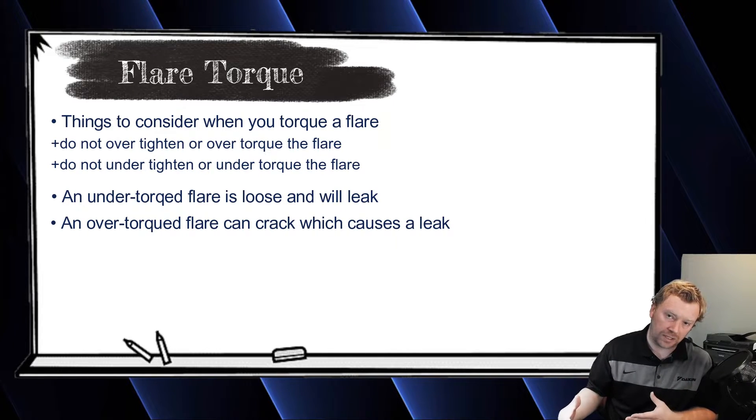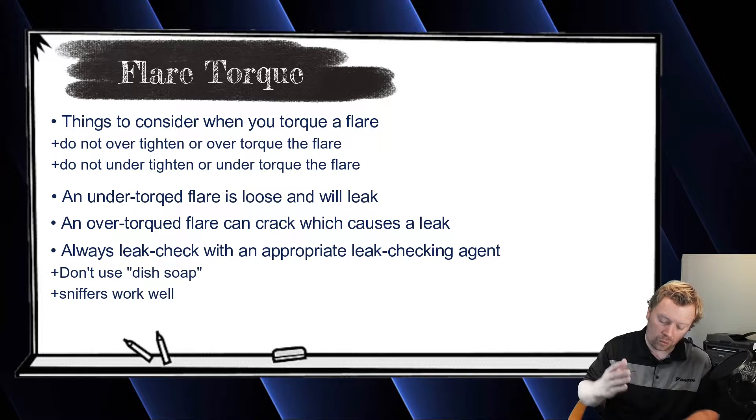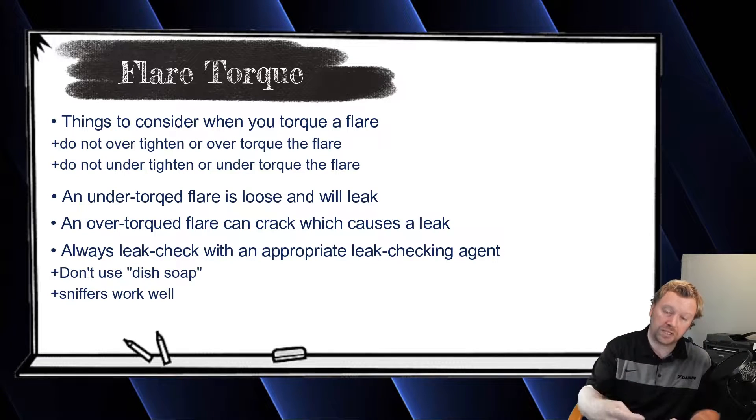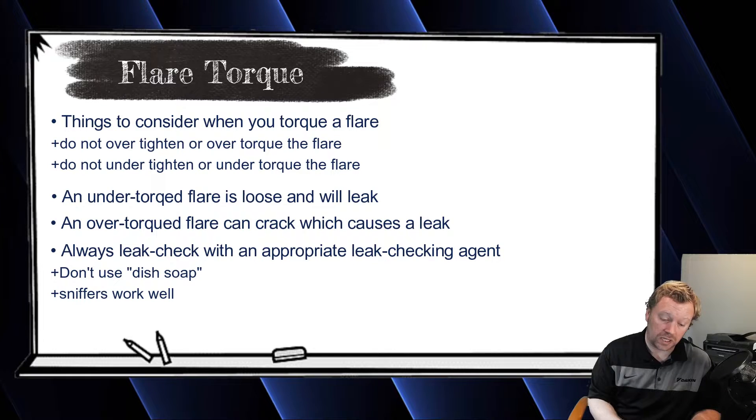When you're checking for leaks, you do not want to use things like dish soap or Dawn detergent, because you'll put the soap on the flare or braze joint, verify no leaks, and wipe it off — but there's a residue left behind. That residue attracts moisture into the flare nut, which freezes during operation and can crack the flare nut, causing a leak.